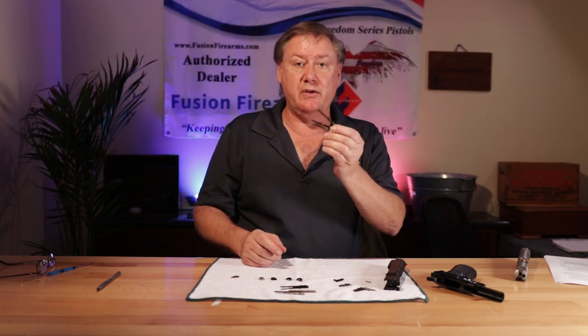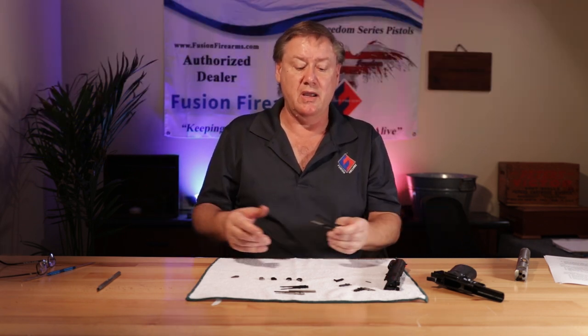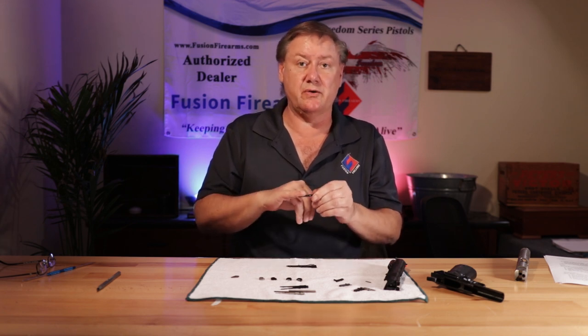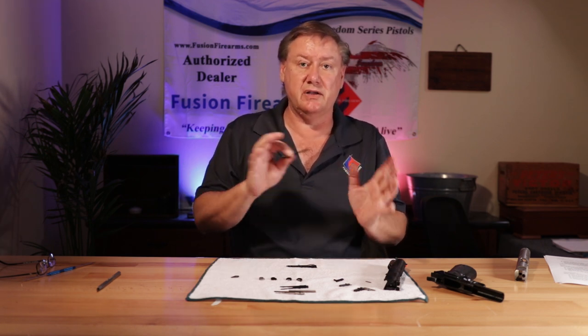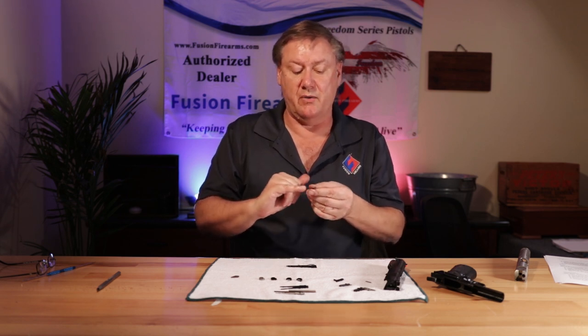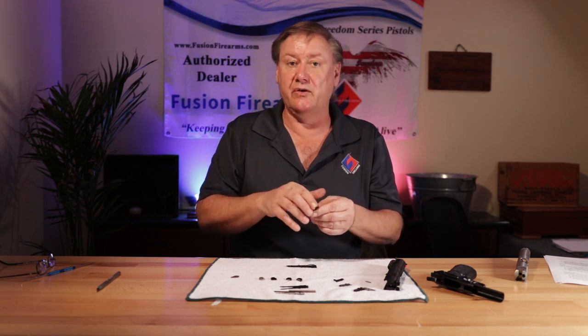Extractors generally will not fall from the sky, go into your gun, and just work — that's not the way they're designed. Generally you're going to tune the extractor. In future videos we'll get into how to tune them. You're going to actually bend the extractor slightly to get the tension that you want. You're also generally going to do a polishing on the breech face, check the lead angles, things like that on the extractors themselves.